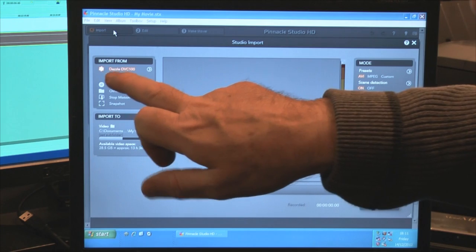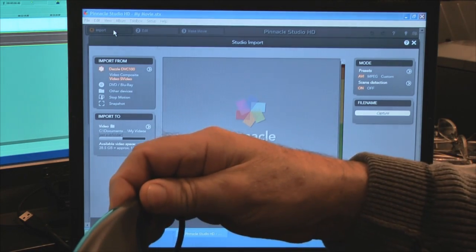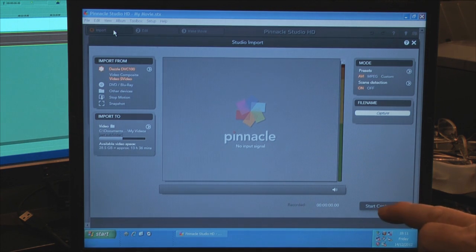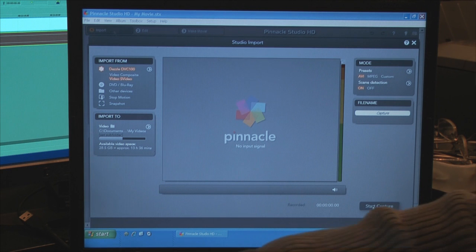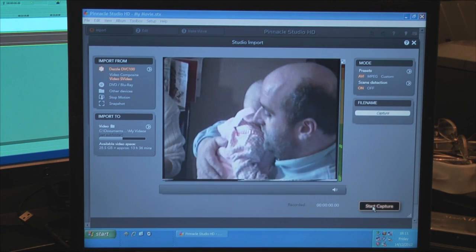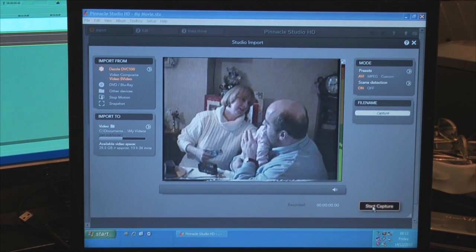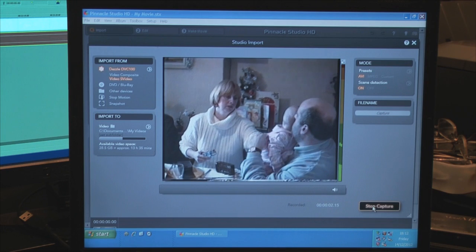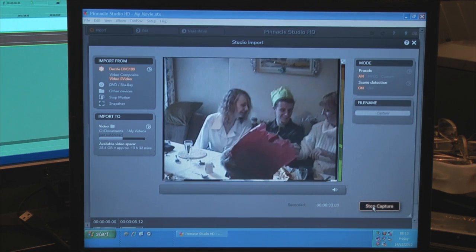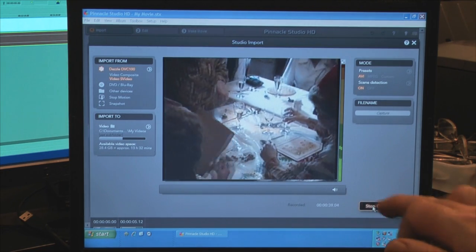The good news is it's recognized the Dazzle DVC 100, which is this import unit. Down here we've got a button that says 'Start Capture,' so let's press Play on the video recorder. And lo and behold, it's working — Start Capture — and down here it's displaying how much time has been recorded. That's 30 seconds of Christmas mayhem from many years ago, and that's enough.